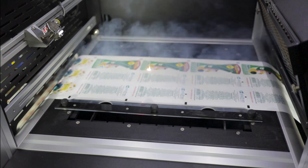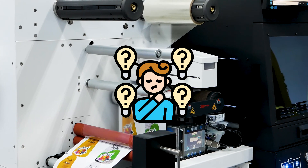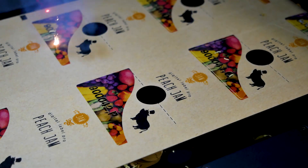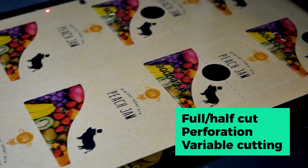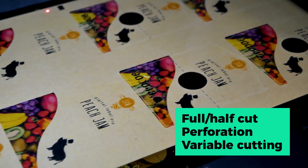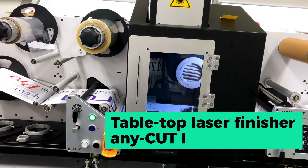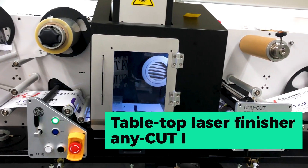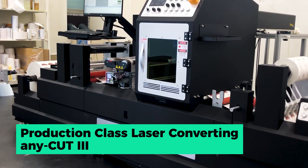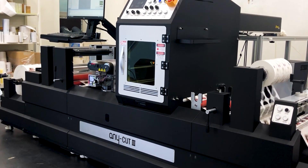When purchasing their first label cutter, converters should consider how they envision their digital business. The more advanced and versatile the digital solution, the more opportunities are within reach. AnyTron has a various range of laser finishing solutions from tabletop laser cutter to production-class finishers: AnyCut 1, AnyCut 2, and AnyCut 3. Please do not hesitate to contact us.